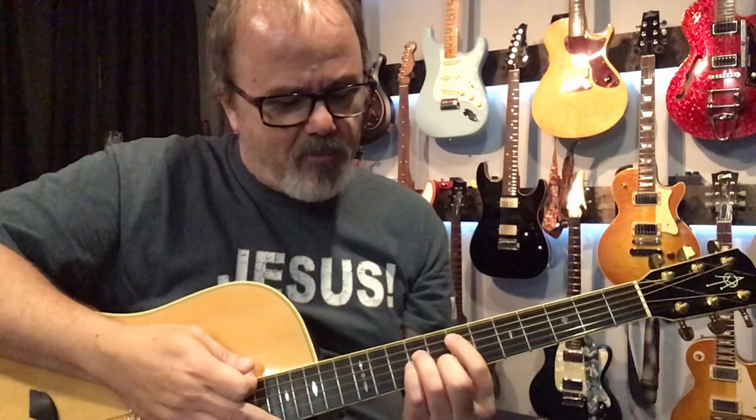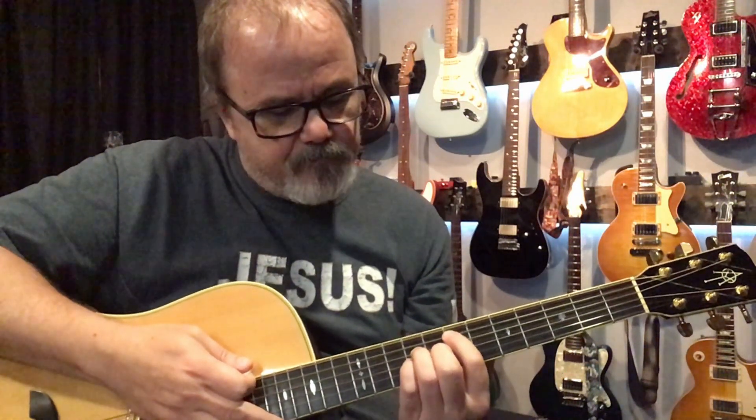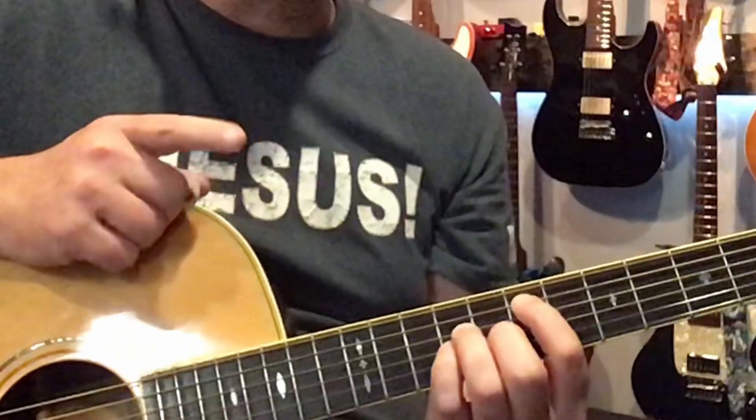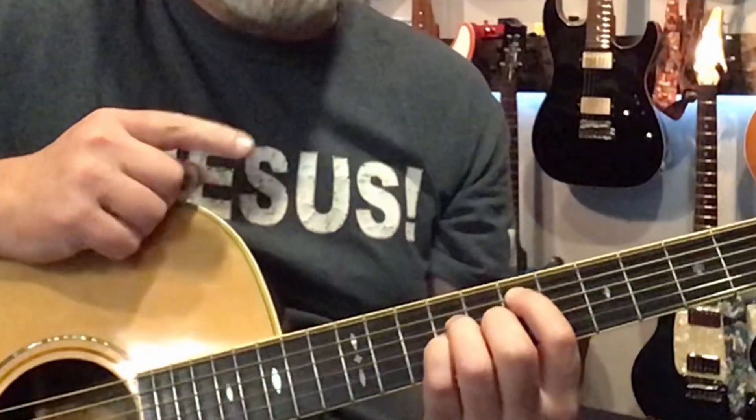The song I learned this on was 'Open the Eyes of My Heart,' and they have one additional chord in there. It starts on strumming the E — if you put your middle finger on the G string right behind your pinky, then when you raise your pinky up you're flatting that note one half step.